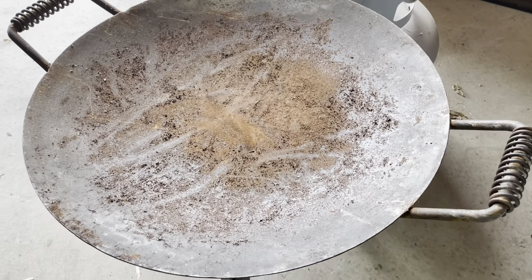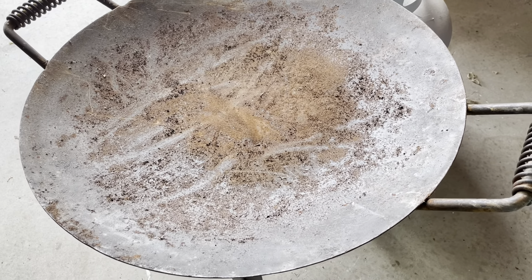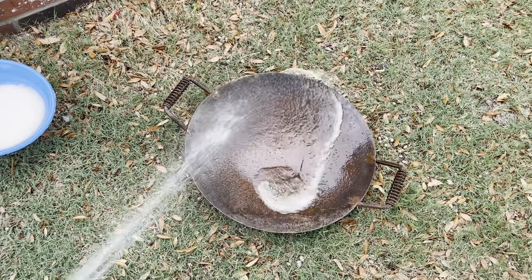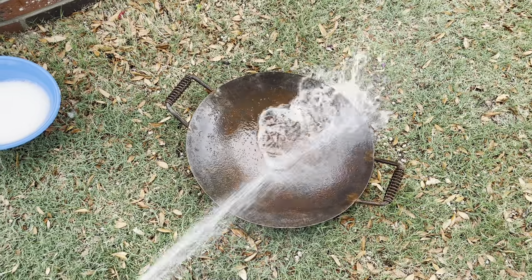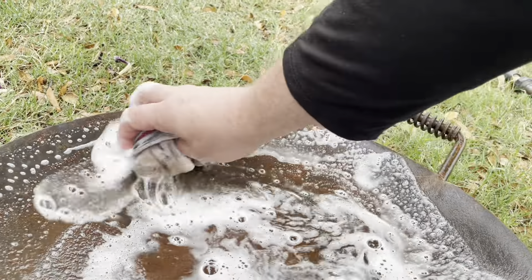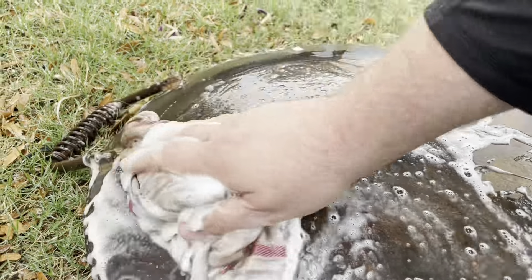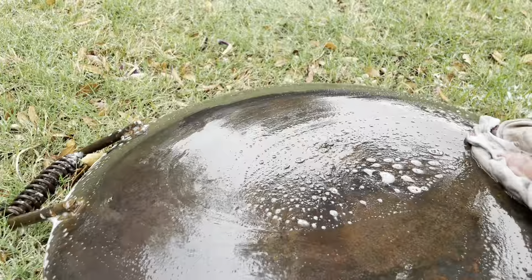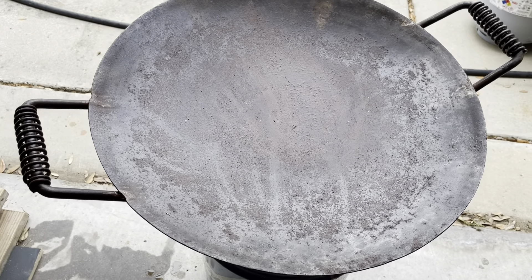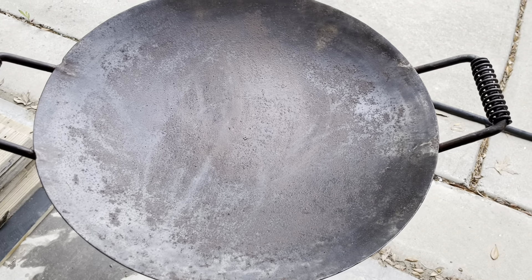There are a bunch of ways to handle rust, and since this is something you're going to eat on, you could always just do a vinegar solution. You could do salt — a little salt and water and a scrub brush works as well. We're not going to do that though. We're going to get out the power tools. There are all sorts of chemical strippers you could use, but I've got a sanding disc for my angle grinder and I think that's going to make pretty short work of this.